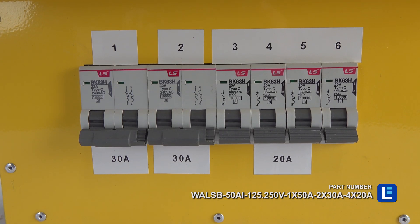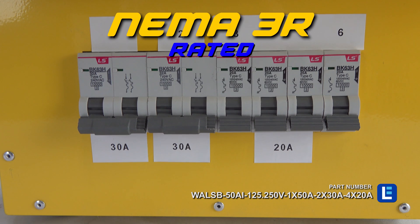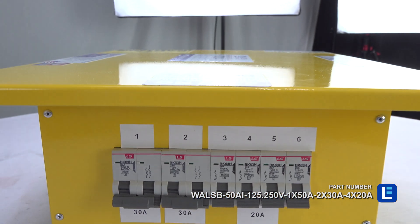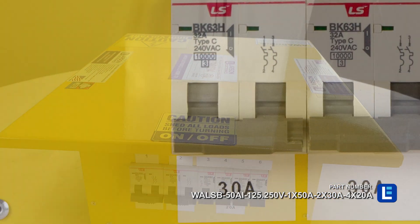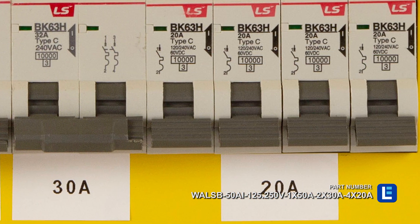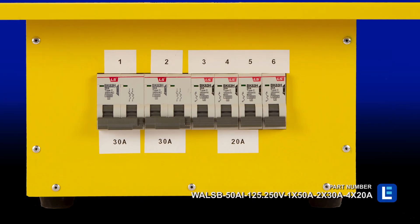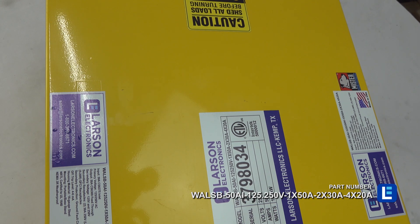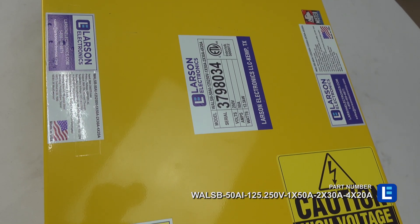For robust protection, the Spider Box is NEMA 3R rated and protected by impact and flame resistant weatherproof covers. This Spider Box features protection from short circuit, overload, open neutral, and reverse phasing. Should circuit overload occur, the unit will automatically shut down to protect the Spider Box from damage.